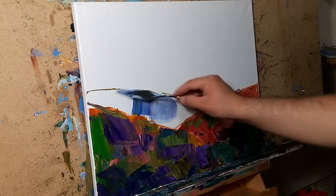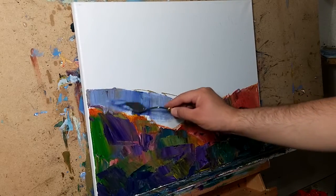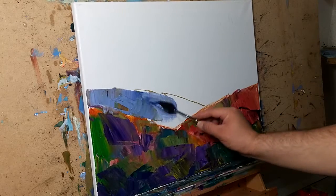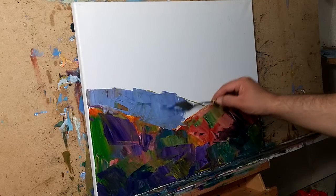Why? Because it's just a tool, and that's what it comes down to. And then sometimes I'll decide I'm going to only paint with a brush again.